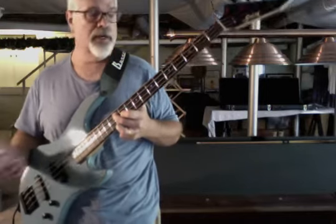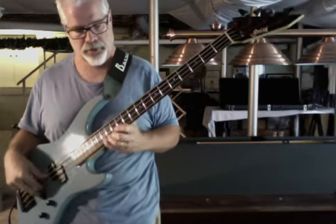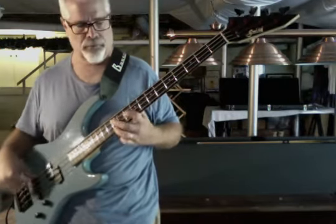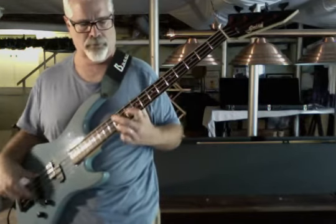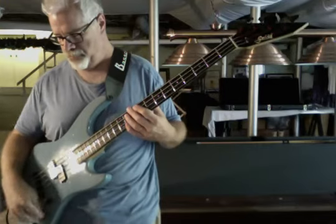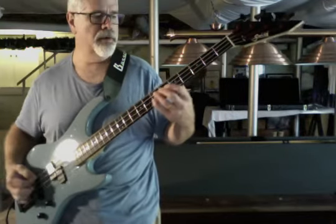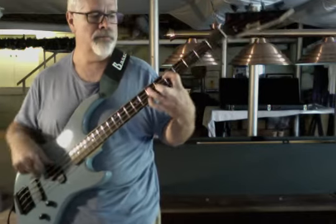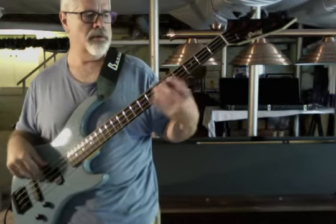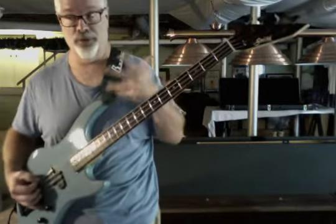The neck is in great shape — perfect, actually. The frets are in great shape; no high frets, no dead spots. With the P pickup soloed, jazz pickup off, and the tone control all the way up, it's a really nice, solid old-school rock tone. Really good.